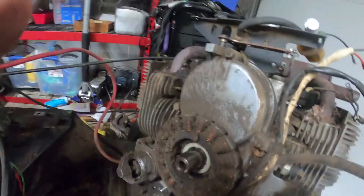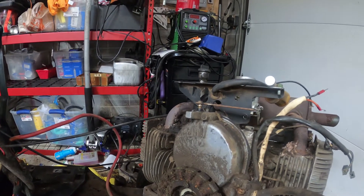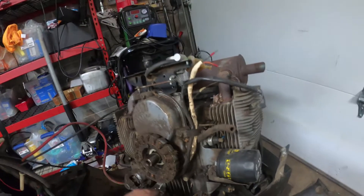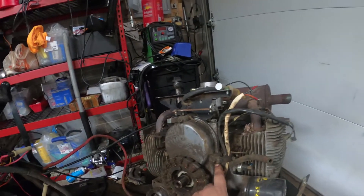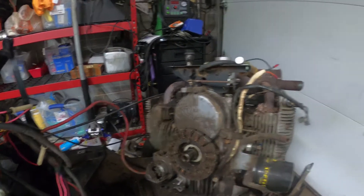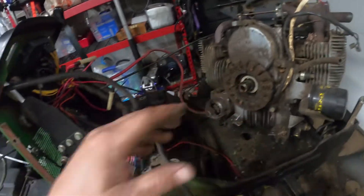The unfortunate part here is that the stator is absolutely jam-packed with debris. Now part of that looks like a little bit of a weep or blow-by, but I'm not going to mess with gaskets and stuff like that - that's not what we're here for. We're gonna pull the stator off though.